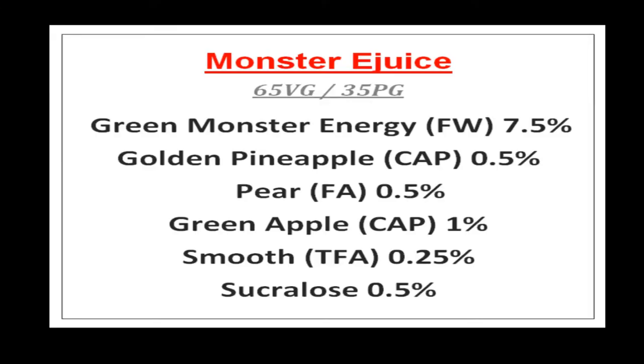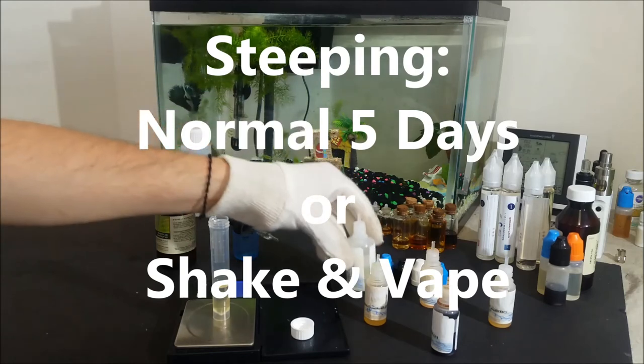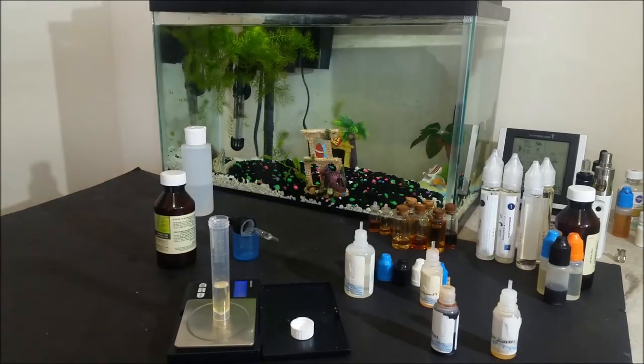Here is the recipe all together in a better picture. You could always try to use alternative flavors if you don't have them all on hand. Steep this for about 5 days, but it could also work good as a shaken vape — just mix it well and then let it sit until all the bubbles have settled.